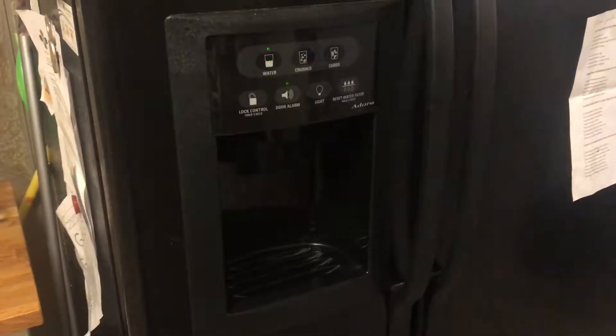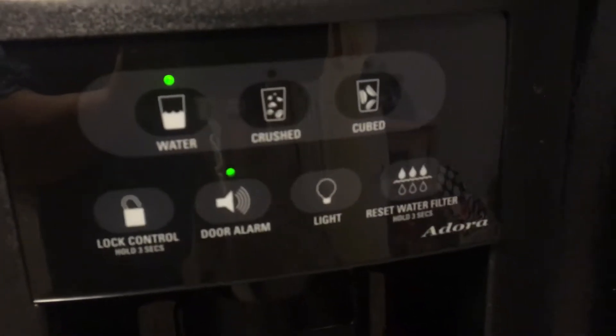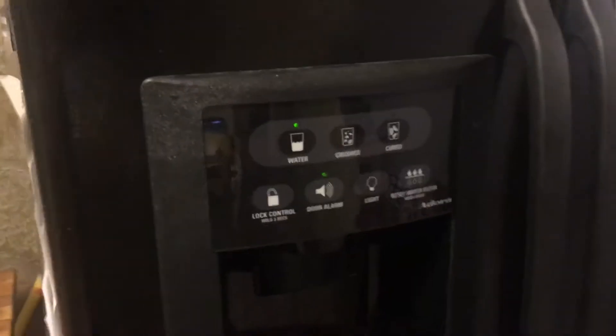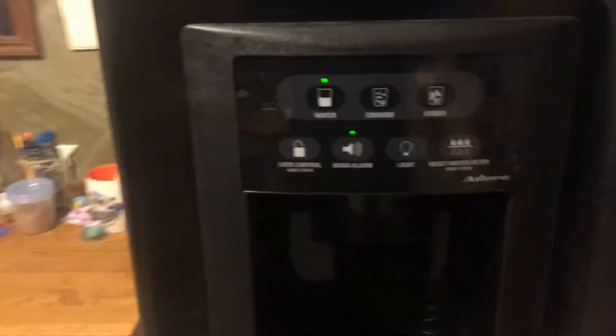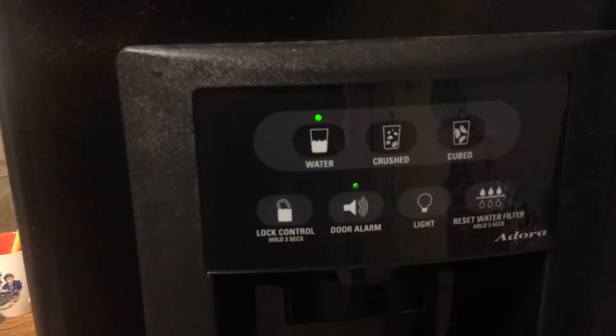Here is a quick explanation on a GE refrigerator — in this case the Adora — which seems to get a frozen water dispenser. Usually people come in the back and warm up the area with a blower or hairdryer to get it unfrozen. What I do takes literally less than a minute, maybe two minutes.